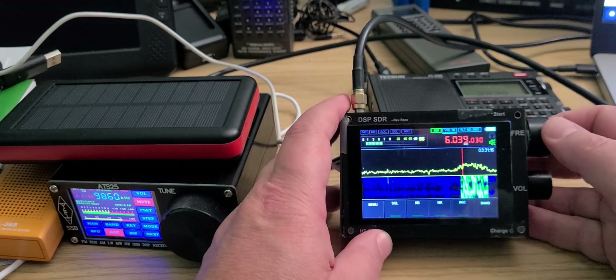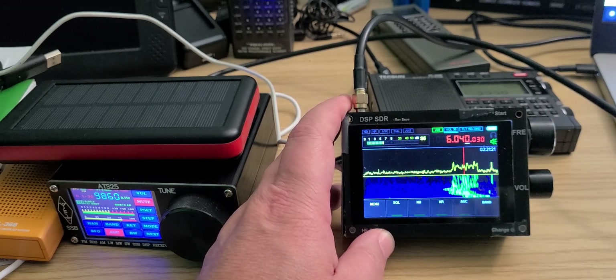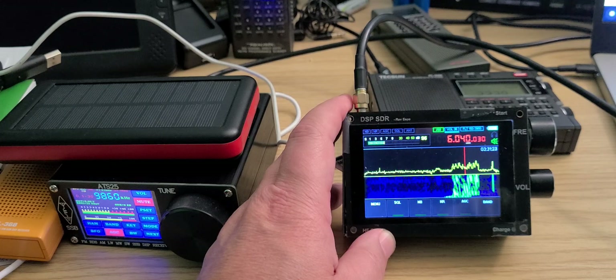This is DRM on 6040-ish. What station is on DRM on 6040? It is at this time 2200.